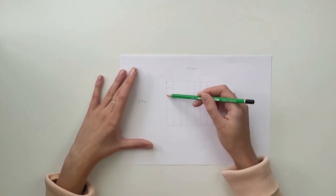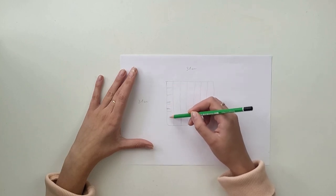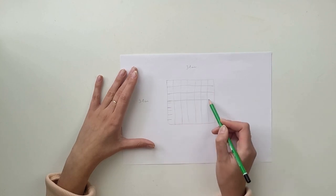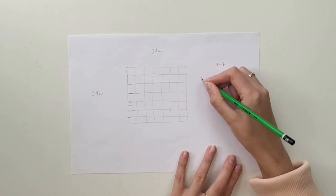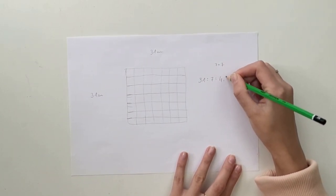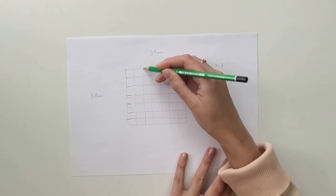First I divide the square into seven equal long sections. This number shows how many fabric tubes will go from one edge of the stool. I divide 31 centimeters by seven, which gives me that each pipe has to be about 4.4 centimeters thick.